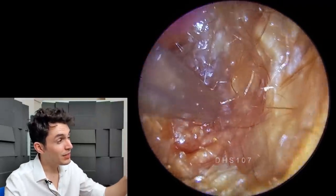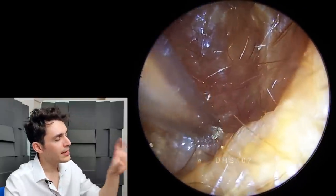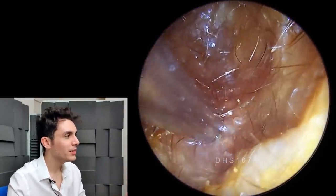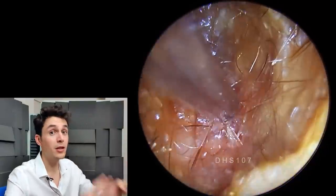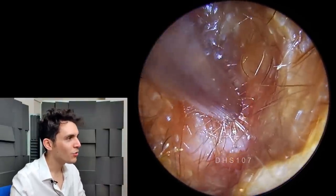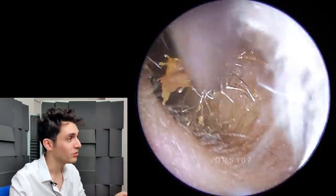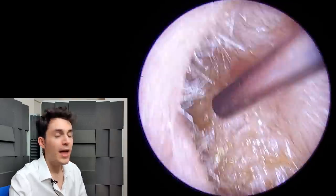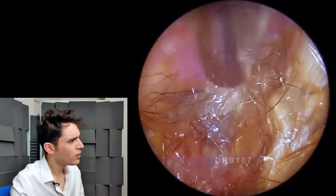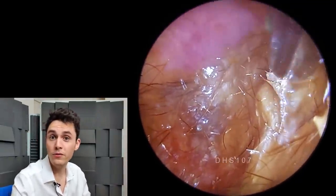The eardrum is, I believe, just on the other side of that deeper slime there. What makes this very difficult is that, for the most part, I'm kind of shooting in the dark here, because the canal is totally coated. I'm not entirely sure where I can press, where I can apply pressure, or where I can navigate with the suction tube. The hair is also creating a very difficult matrix.